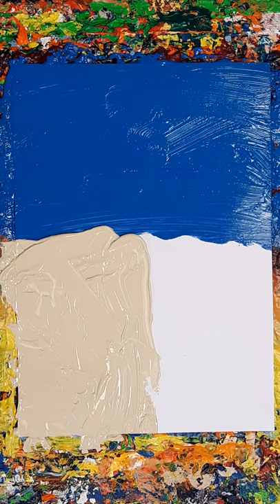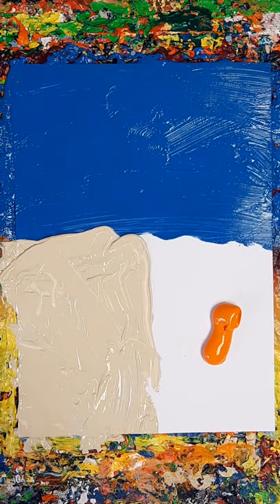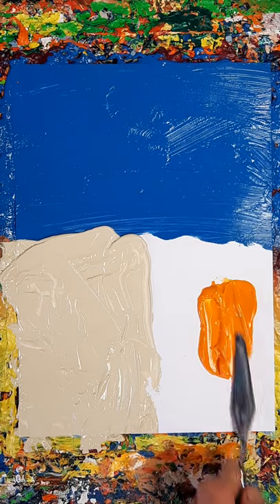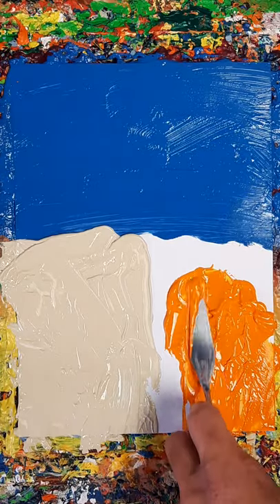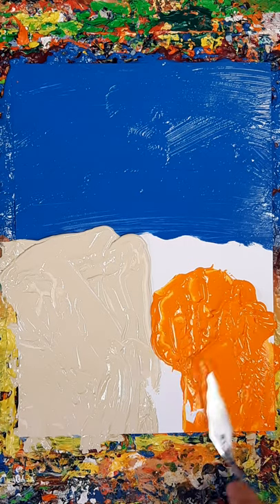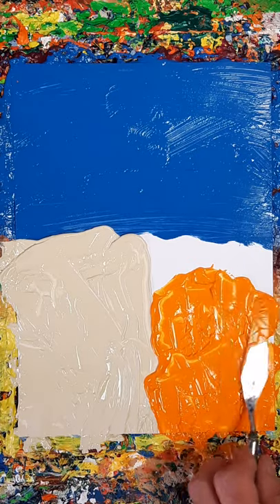And what colour is going to be there? Just a lovely light orange. Let whatever has happened in there dictate that.